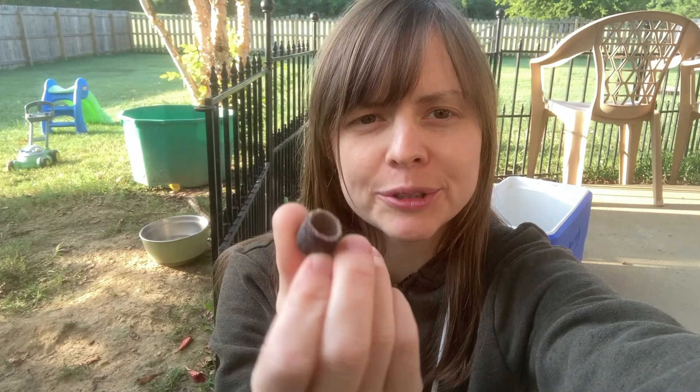Hi guys, my name is Colleen. Welcome to Good Dog Grooming. Today's video is everything you need to know to put a fresh sanding head on your Dremel.